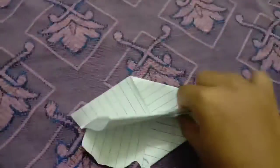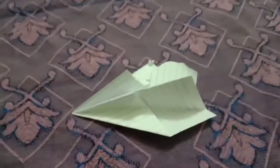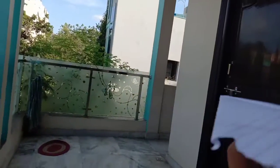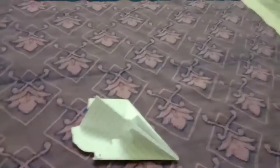After folding both sides, you can see it like this. My paper got a bit damaged but you have to make it like this. I will show it flying. Because of background voices I didn't talk much. We have to fly very slowly like this — very, very slowly — and you will see magic.